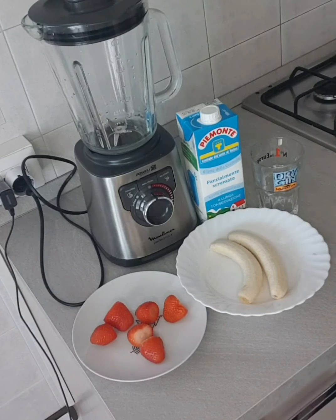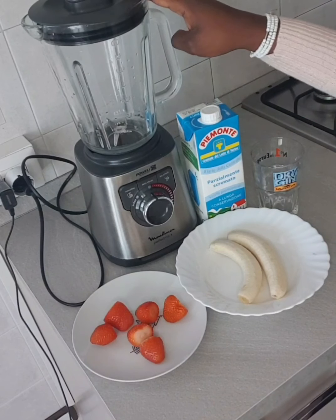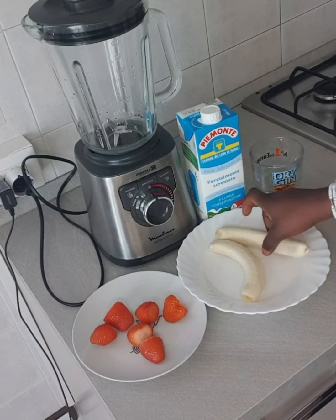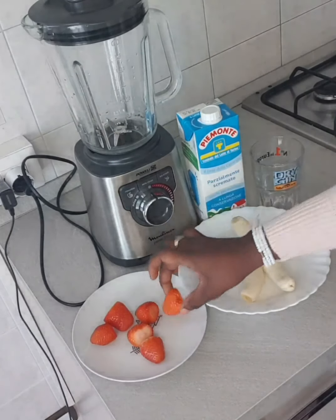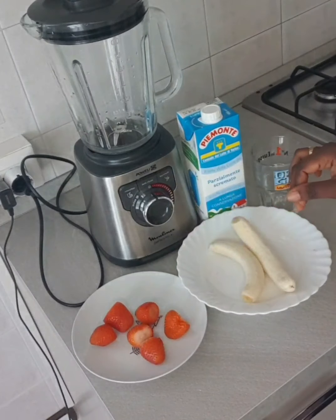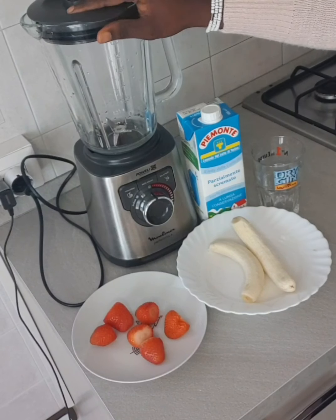In today's video I will be making homemade fruit juice — how I make my juice at home without going to the supermarket. I have all my ingredients: my banana, my spatula, my milk, and my blender. The banana is already washed and clean, and my strawberry is clean and already washed. I will just go ahead, cut it, put it inside the blender, and blend it together.